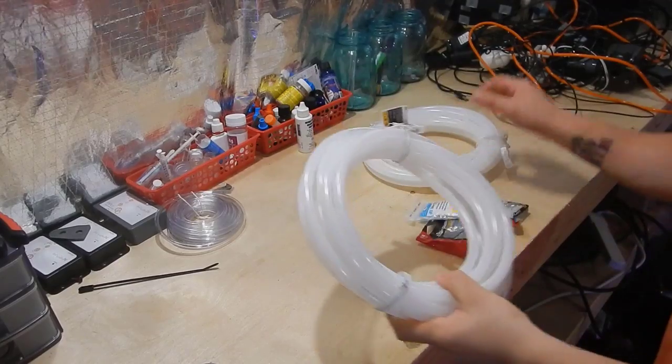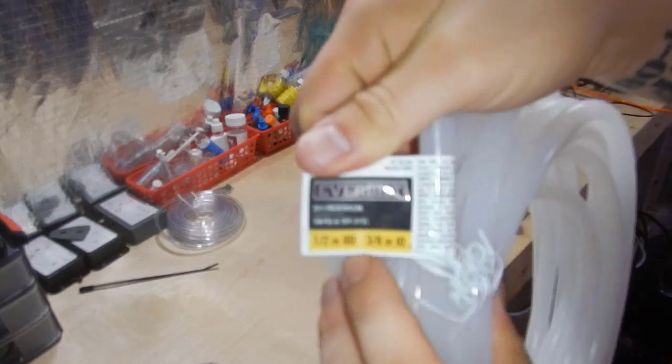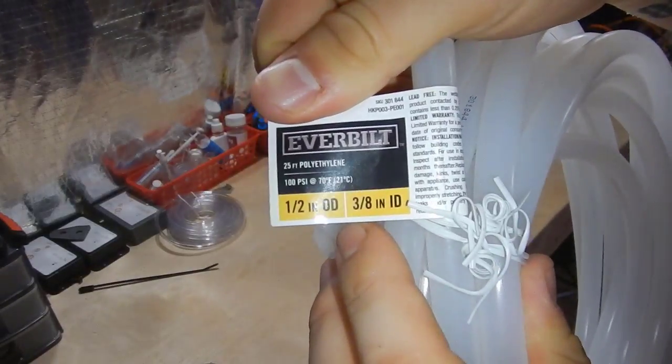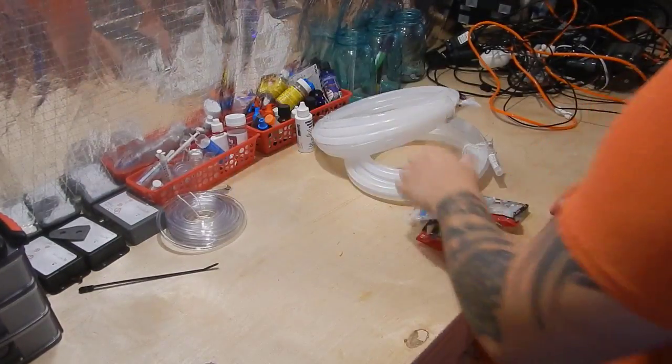Welcome back everyone, this is Travis from Fisher Hex — appreciate you stopping in. Today's video is going to be pretty quick, but I wanted to show you the whole process of adding an airline for the NIOS Quantum 300 protein skimmer that I currently have on the frag system.